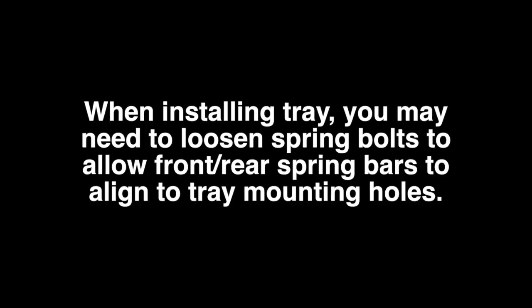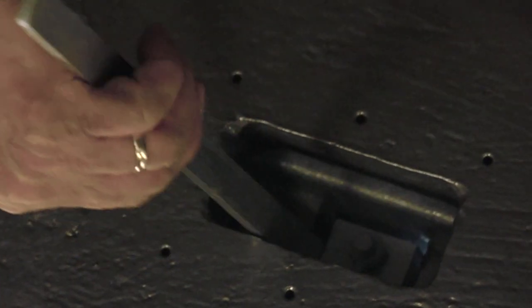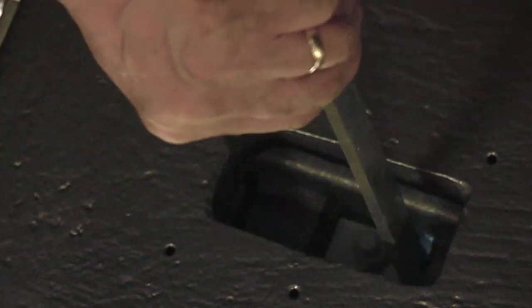When installing the tray, you may need to loosen the spring bolts to allow the front and rear spring bars to align to the tray mounting holes. If so, remember to re-torque them to 319 newton meters or 235 foot pounds. Check the air gap once more after the tray is installed.